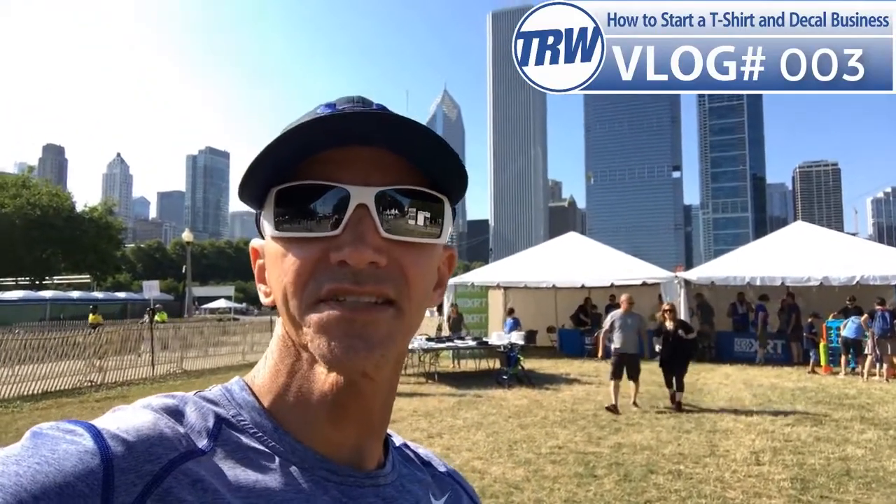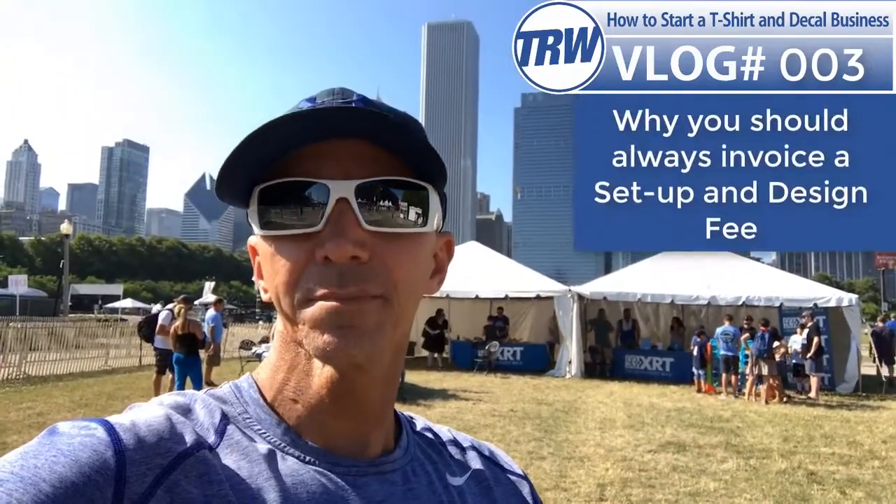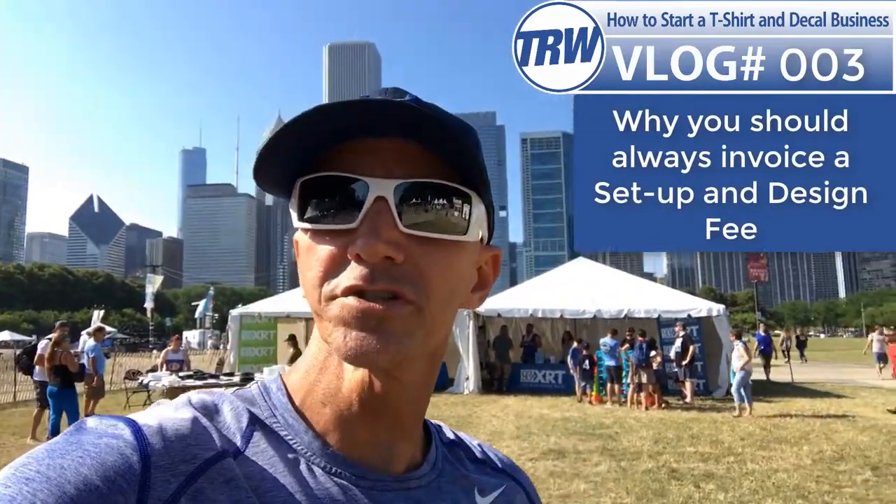What's up crew, today is vlog number three of the TRW vlog — how to start a t-shirt and decal business. I am in downtown Chicago at the Taste of Chicago festival right now. We're gonna do the vlog from Chicago today, and I am gonna cover an awesome question that was asked in the comments about setup and design fees — if you should charge them, how much you should charge, and how you can justify charging them.